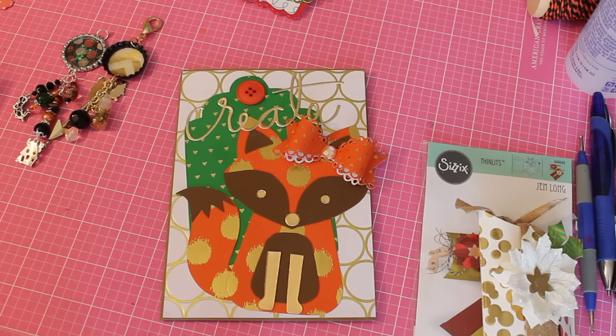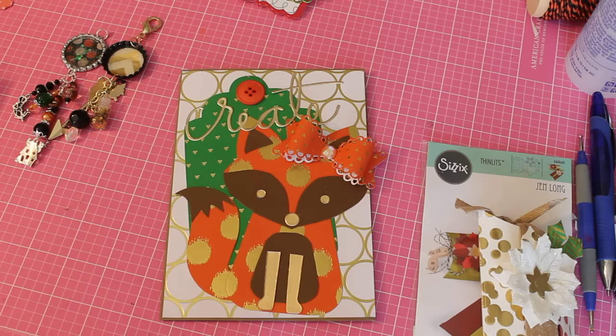Happy Friday everybody, it's ScrapDiva29 and I'm back today to share with you a few projects I've been working on. I've been busy all week, I didn't get a whole lot of crafting done but I got a little bit done and I just wanted to share a couple of projects.